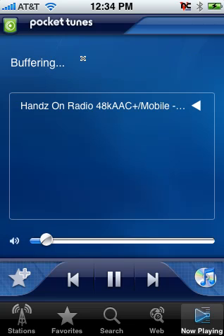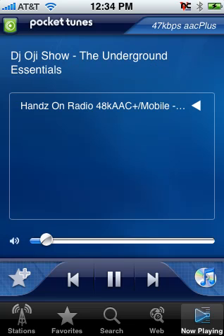Click on Favorites, click on the station — and there you go. Internet radio anywhere you want it. Pocket Tunes for iPhone.